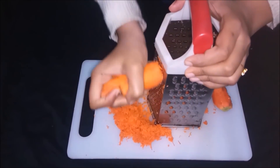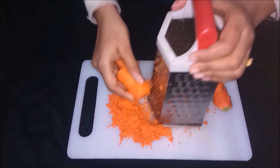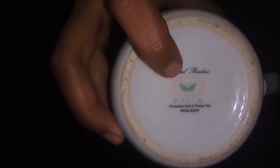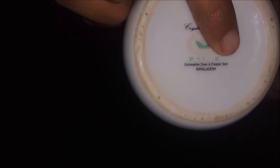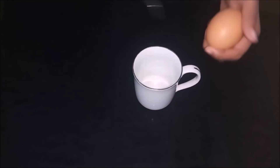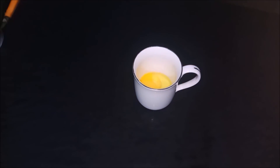First we need carrot — grate it using the small side of a grater. Then we need an ovenproof mug. Interesting thing: such mugs are in our home but we don't notice — the mugs have an ovenproof sign or 'oven safe' written below. Then we need an egg, then add flour.